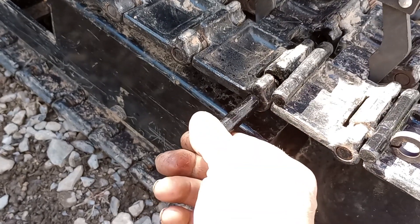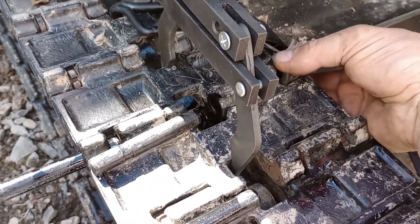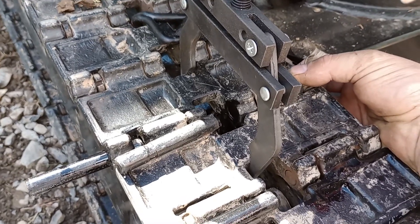You can drive that clear through so you can install it on this side. You'll have to put your spring keeper in place and drive your first pin through it. That will lock your track link in place.